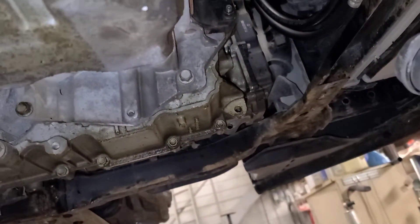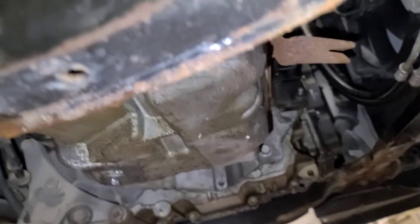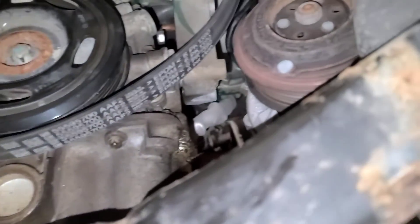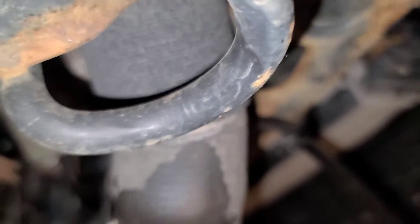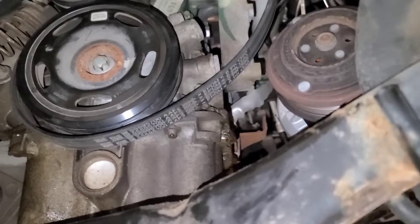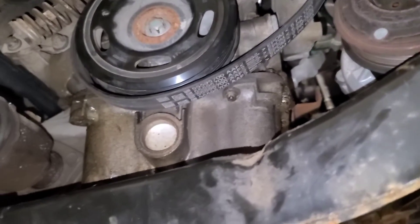We've got to put the AC compressor back on — I had just tied it to the subframe. This is actually going pretty well. Hopefully this engine is going to be good for this customer.